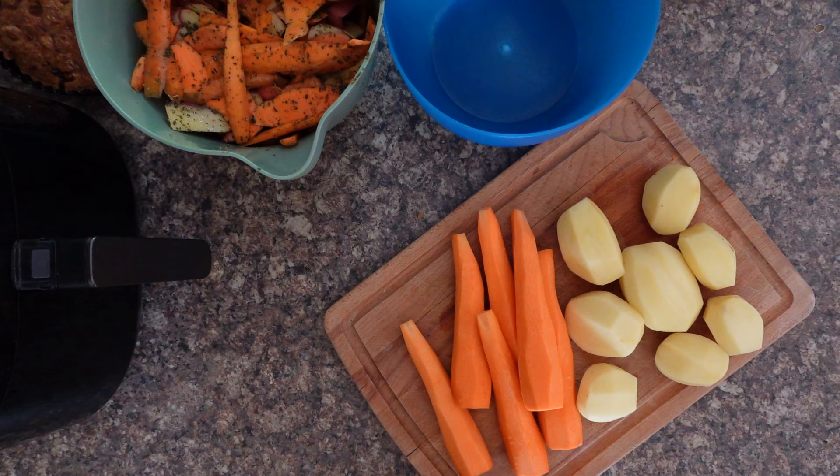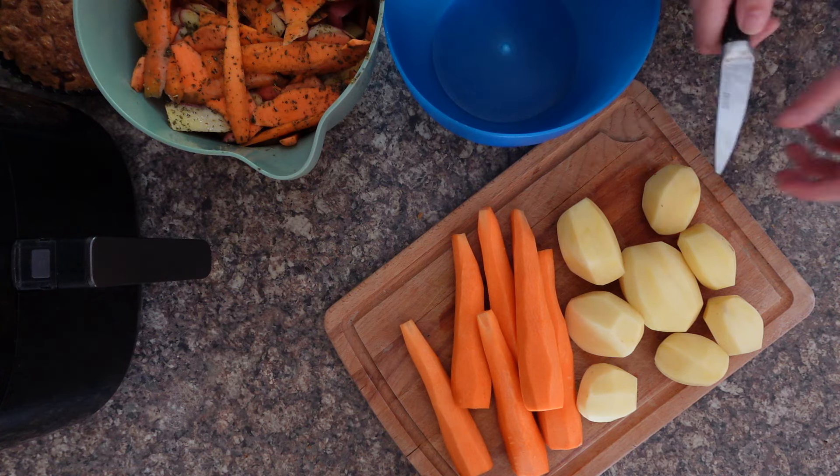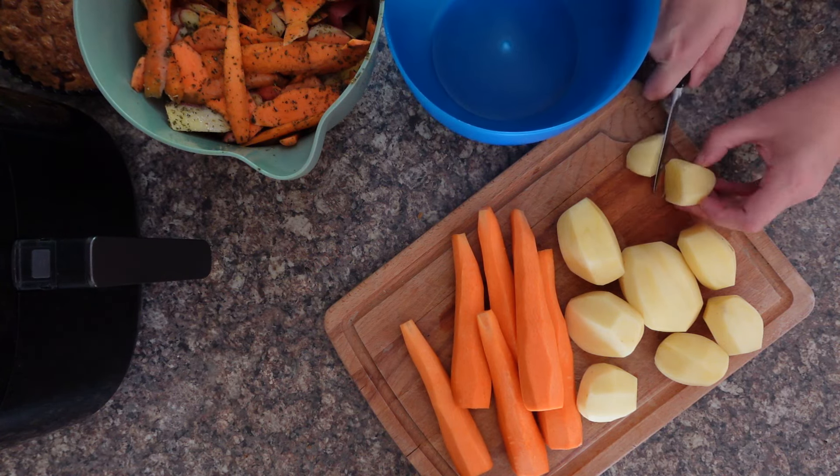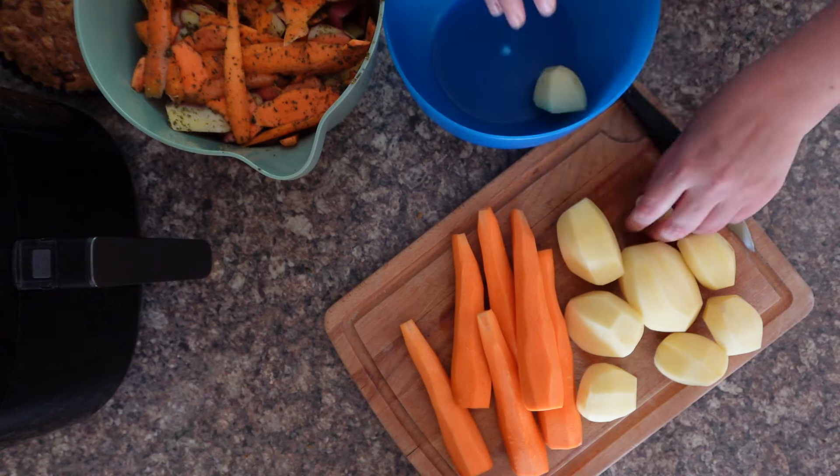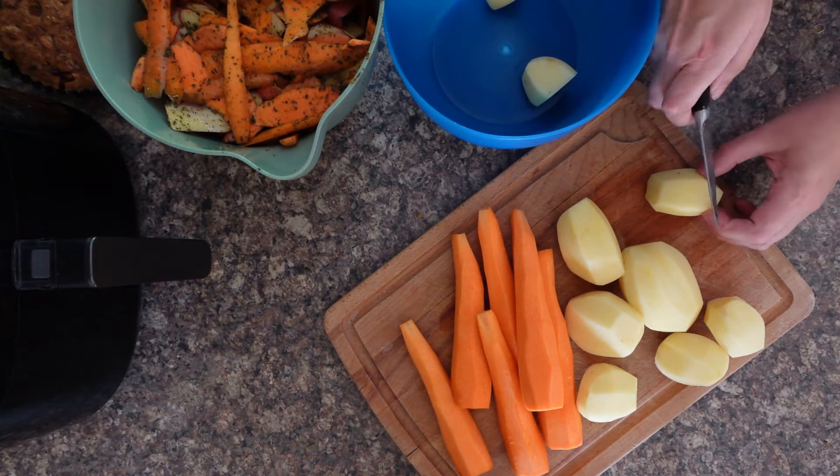It's so easy — it features in our new cookbook Air Fryer Easy Everyday and you'll just love how delicious they are at home in your air fryer. So it's up to you on how you prefer them chopped. If they're smaller potatoes then you can just slice them in half like that and then have your bowl ready to go.